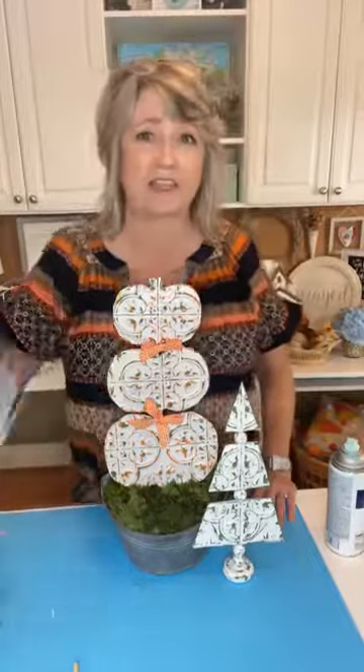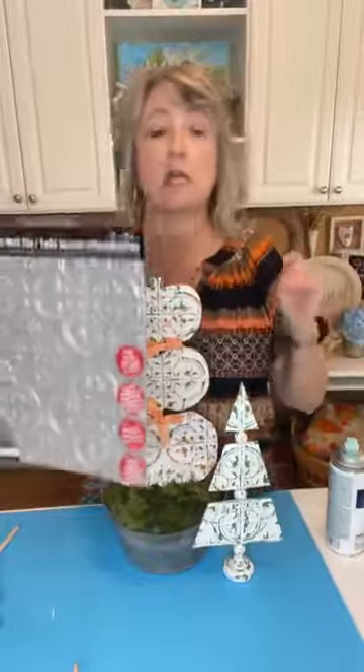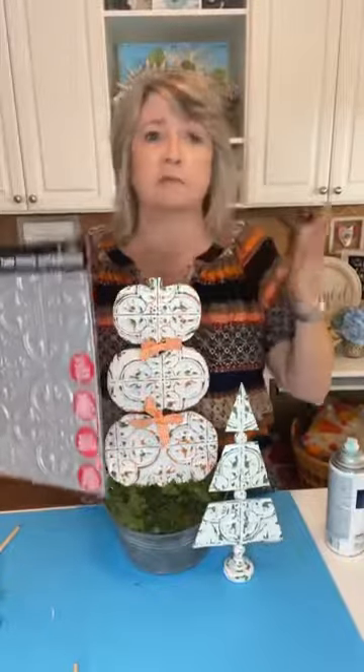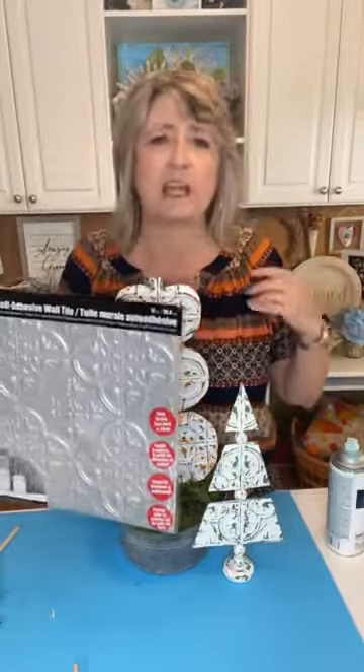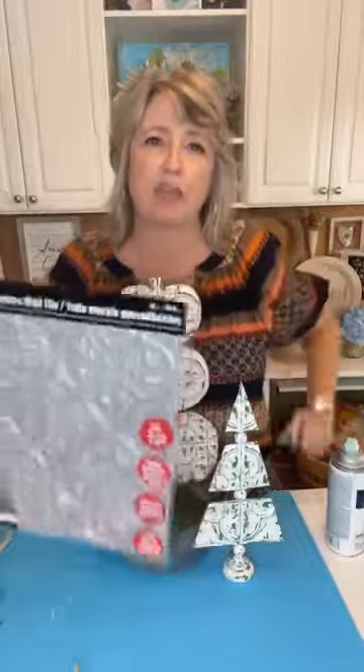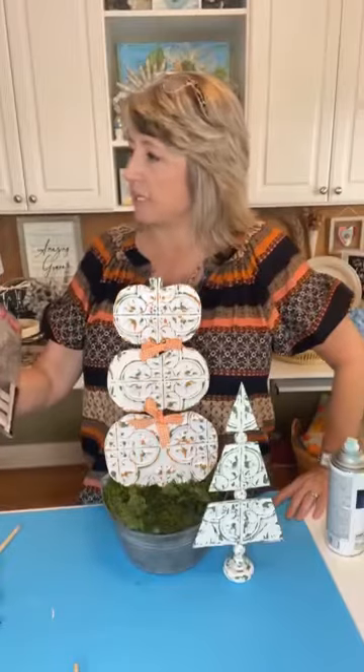Somebody is waiting for their Dollar Tree to get these tiles — ask the general manager if they'll order them. You can also order a box at most Dollar Trees. I don't know exactly how many pieces are in a box, but once it arrives — you can have it shipped to the store for free — you could take five or ten out and return the rest. My store told me they would do that.